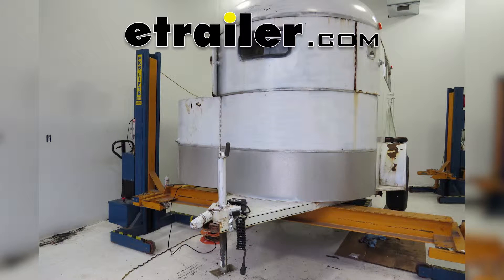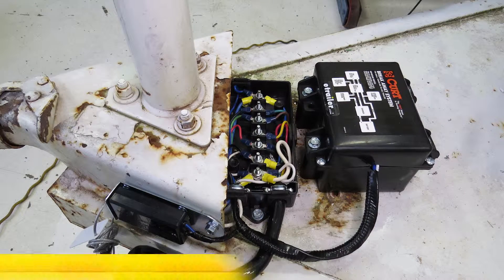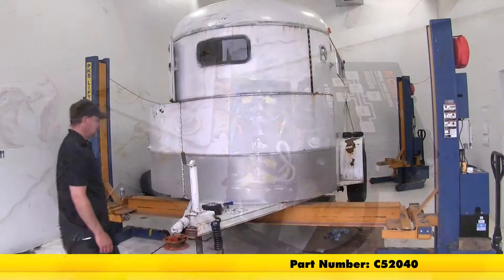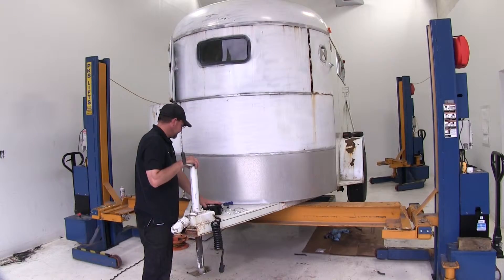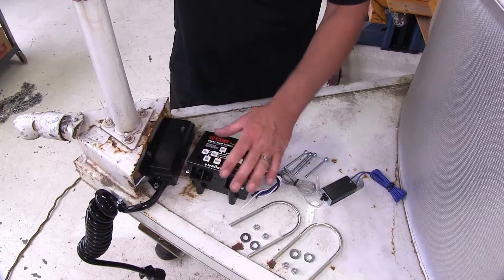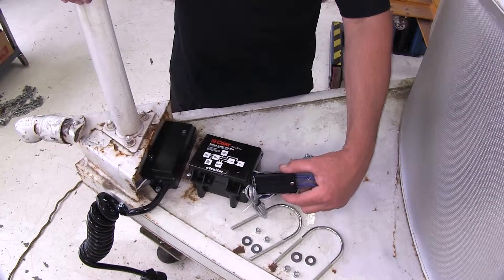Today on this old trailer, we're going to review and install the CURT SoftTrack I Breakaway System, part number C52040. Here we are at the front of our trailer where we're going to mount our breakaway kit. This is a super nice kit — a compact battery and charger and then the actual breakaway switch.